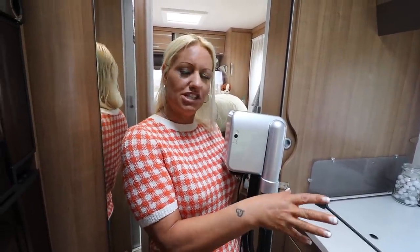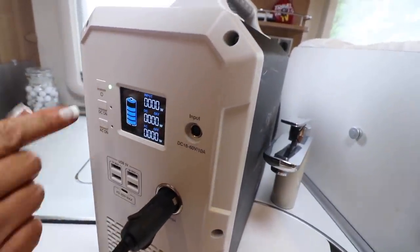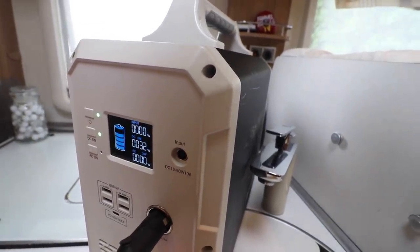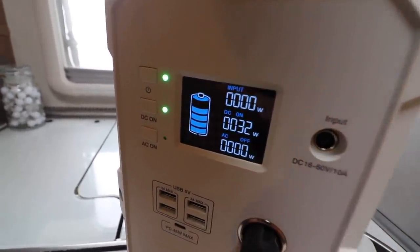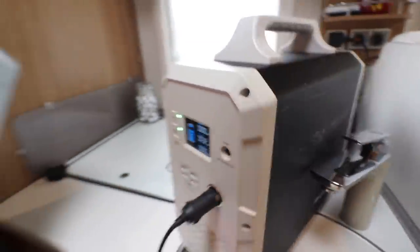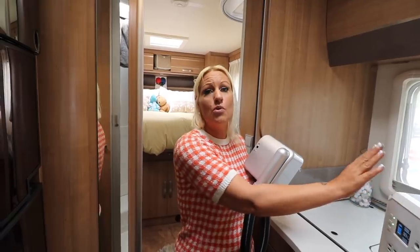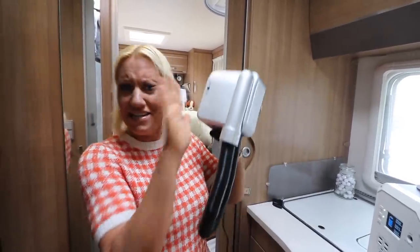Shall we turn this on just to see how much wattage it takes first? Right, let's turn this baby on. It is at 32 watts - that's incredible, that is so low. Because you've used hairdryers which have been over 800 watts - and even this inverter doesn't power my normal household hairdryer. To turn this on and off you've got a little switch there. Easy peasy.